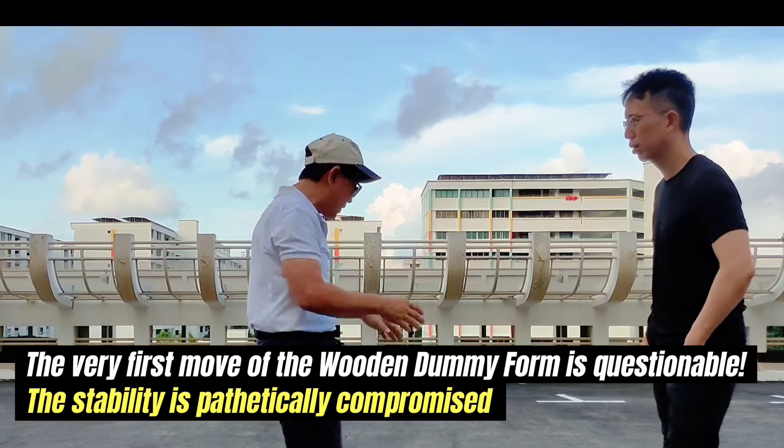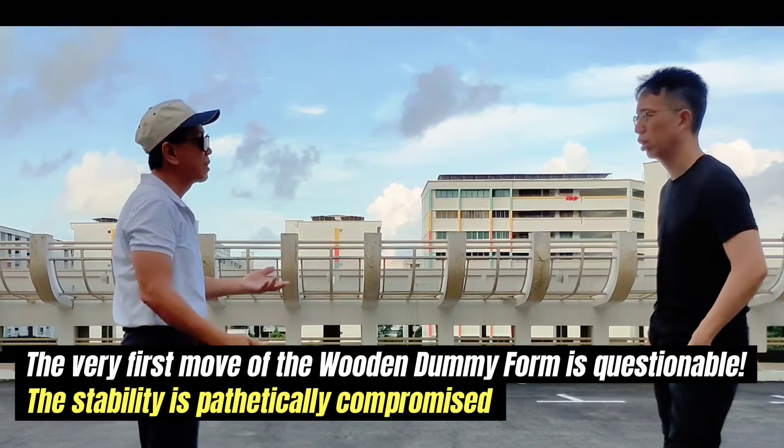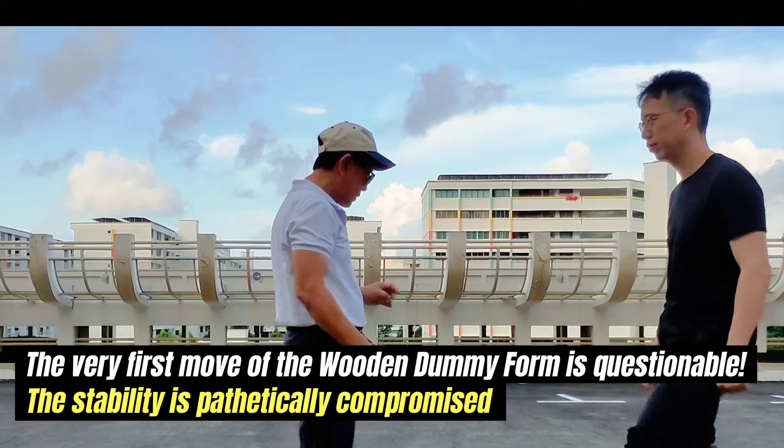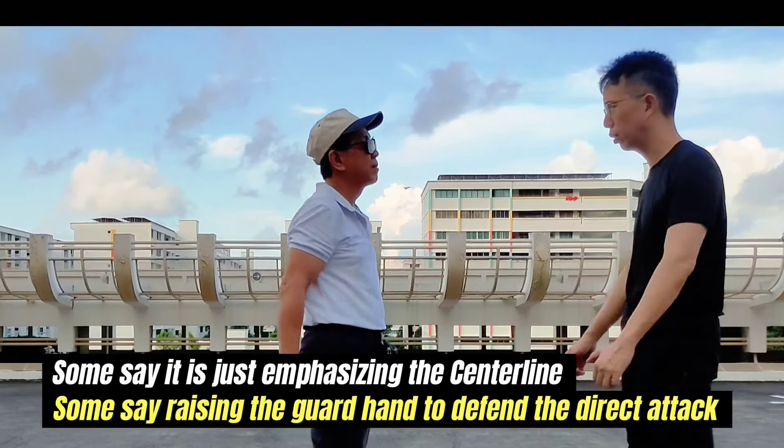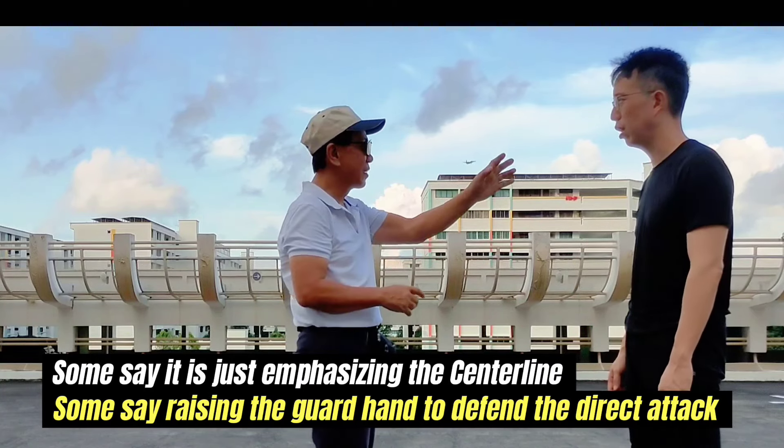The very first move of the Woodman dummy form is questionable — the stability is pathetically compromised. Some say it is just emphasizing the centerline; others say it is raising the guard hand to defend the direct attack.